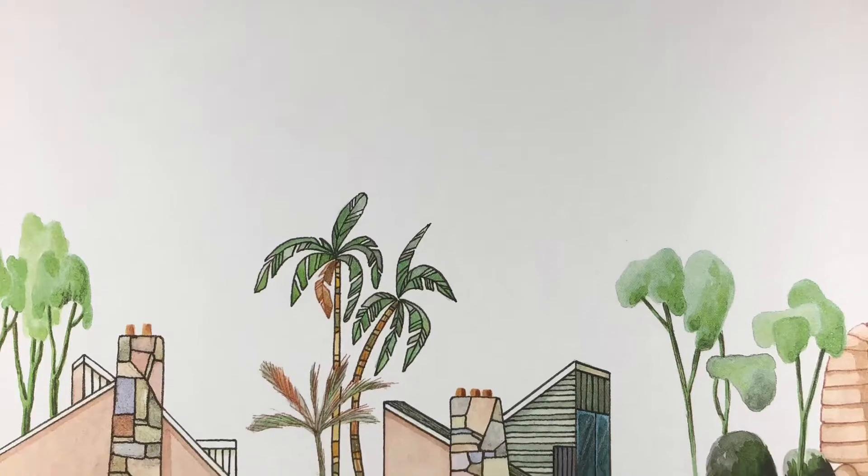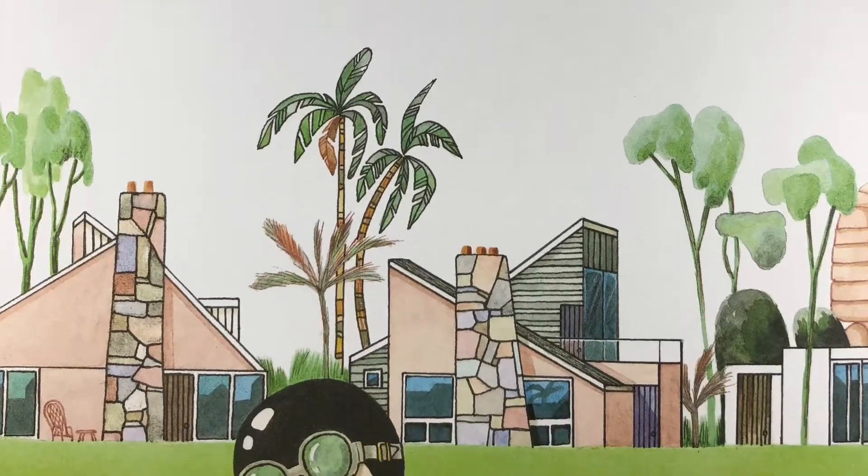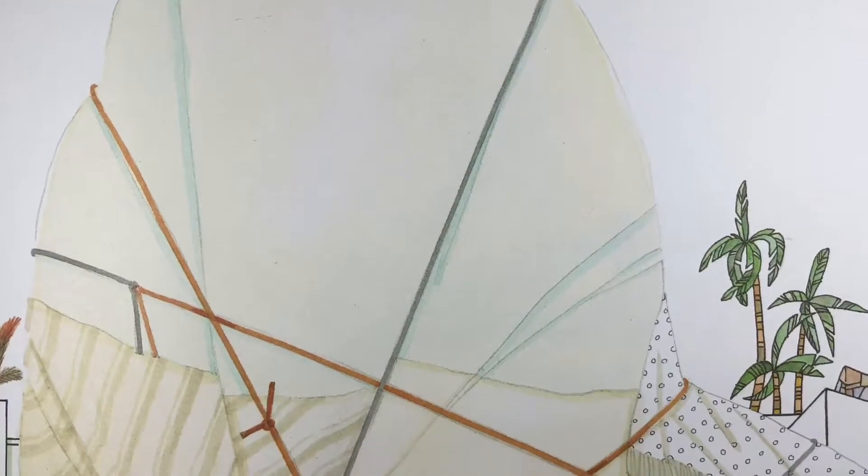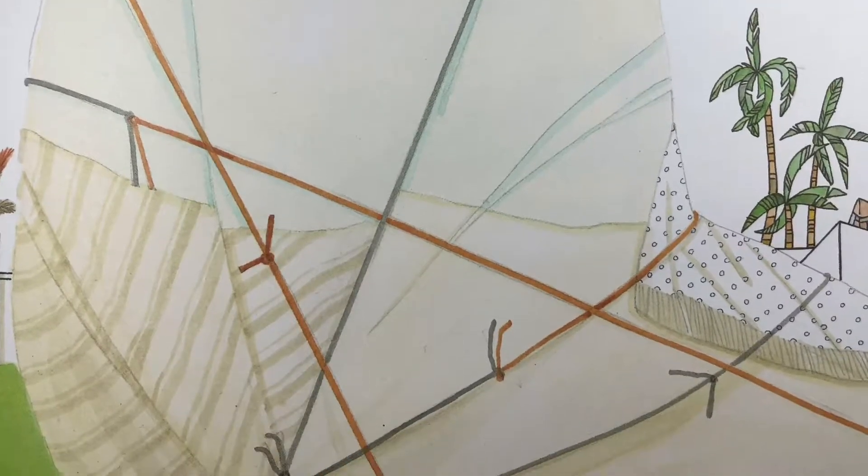She worked and she worked till the day was half gone, then hauled her cheese copter out onto the lawn to give her invention a test just to see the ridiculous flop it might turn out to be.